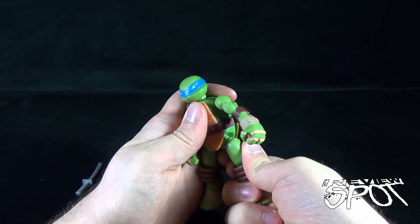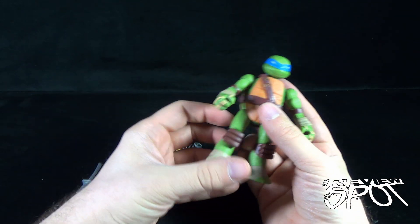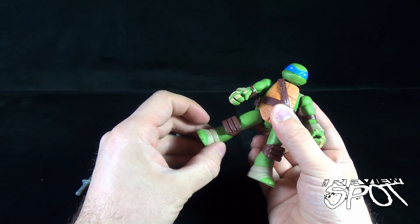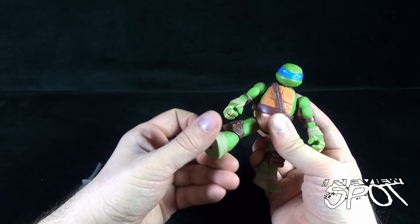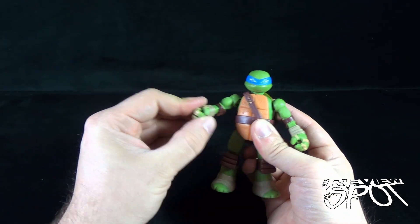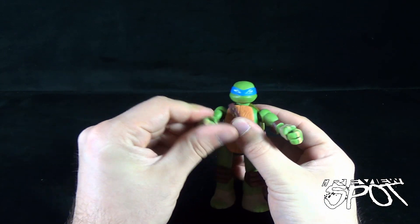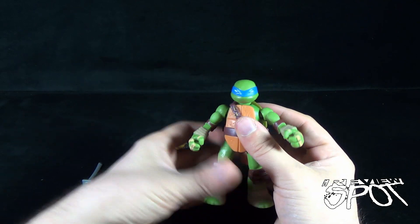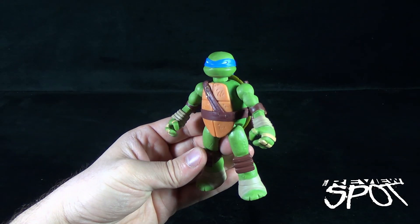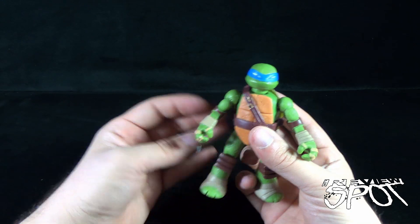Sure, it doesn't have that articulation, but it makes things a lot easier to peg into place. While he doesn't have articulation in the legs where you can bend the knees, the ball joints do a very good job of giving a lot of posability to the legs themselves — they swivel, they move forward and back. Same thing for the arms; there's no real limitation just because he doesn't have elbow articulation. He also has head movement via the ball joint. From a standpoint of a turtle, I like it — it's a smaller, more simplified version of Leonardo.